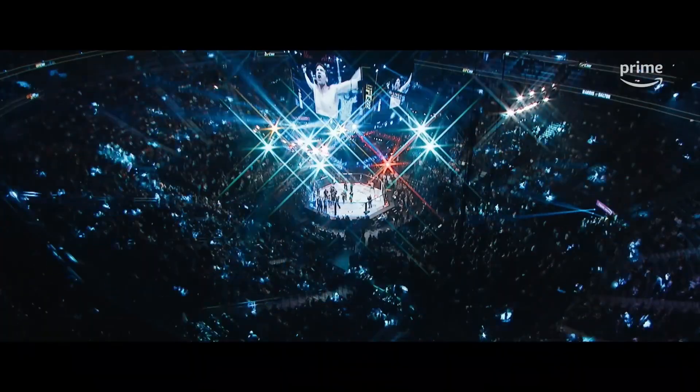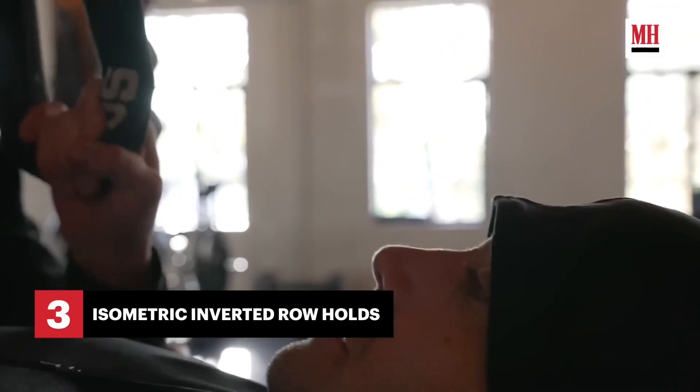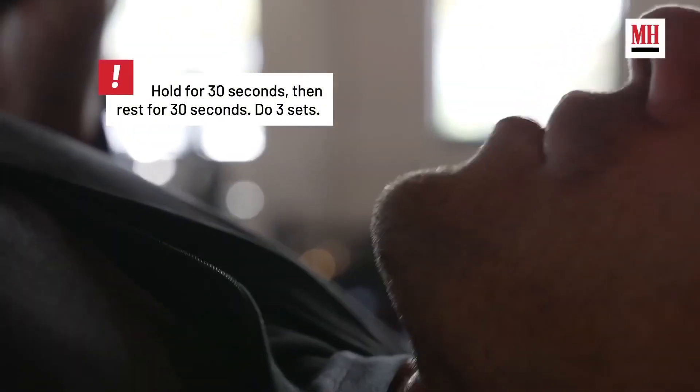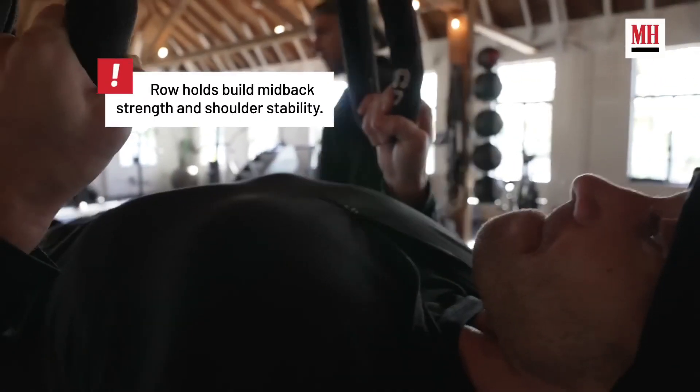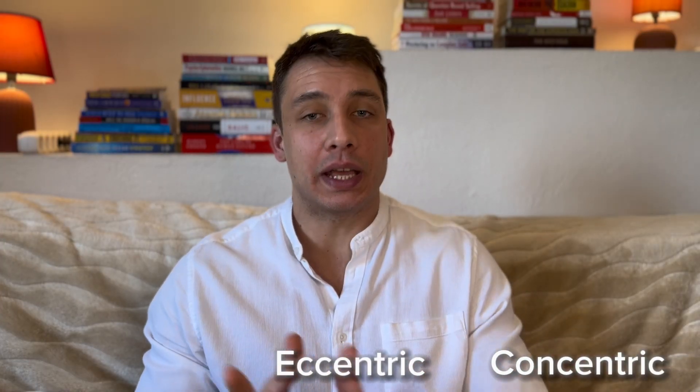He's playing a fighter in this movie so it makes sense that he's doing these types of drills. Isometrics are a staple — used all the time to help increase strength and stamina at different joint angles. But this is a good exercise if you want to waste your time in the gym. We have three types of contraction: concentric, eccentric, and isometric.